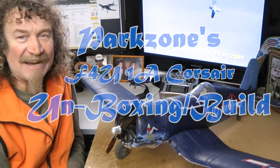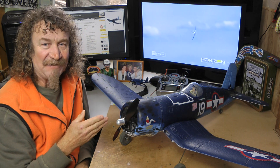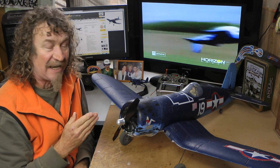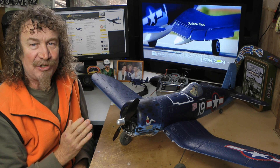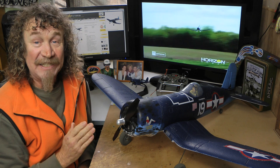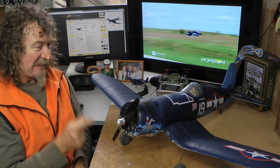Hi all, well here we are again. I'm not going to be doing another review on my Parkzone F4U Corsair — what a beauty it was — but Horizon have just released a brand new Corsair, the F4U-1A Corsair. So let's get rid of this one and have a look at the new one.